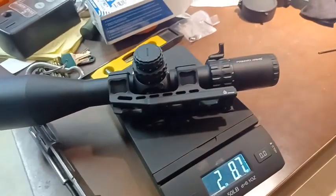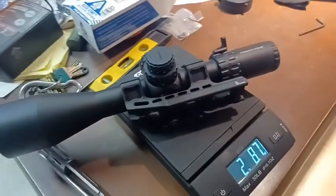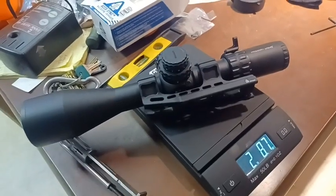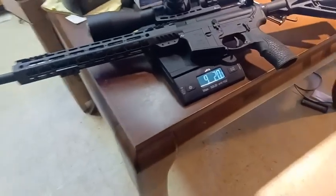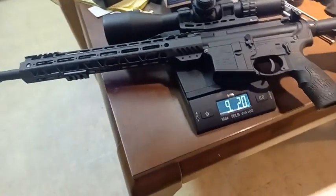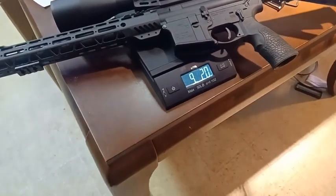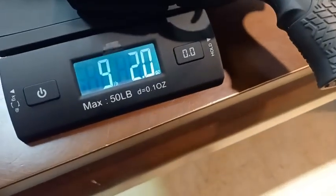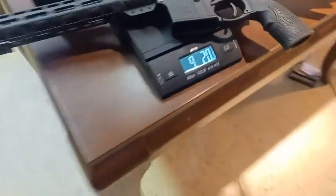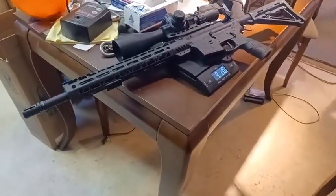I'm going to mount this on an AR with a 16-inch barrel and see what kind of weight we get. I mounted it on this AR here — the Palmetto 16-inch upper on an Aero lower — and we are at nine pounds two ounces.